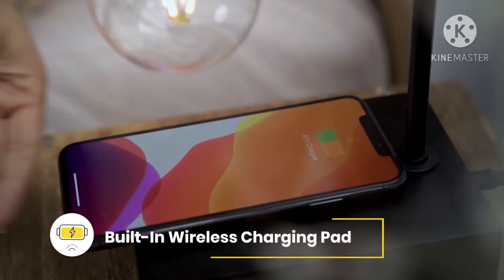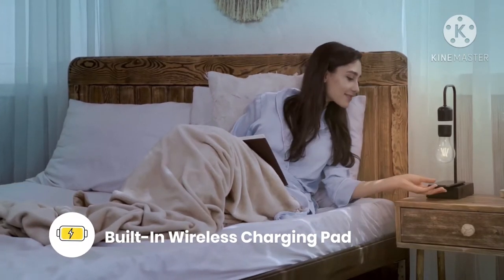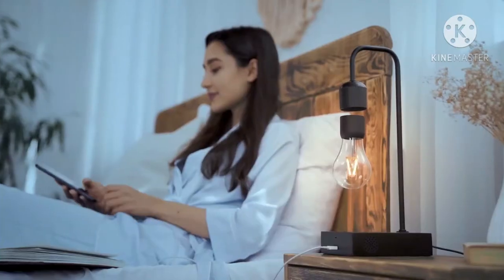Gravita's base is a power transfer source. Just place your device on the base and enjoy fast wireless charging. USB-A and USB-C ports in the lamp base are also available in case you need to use your devices while charging.